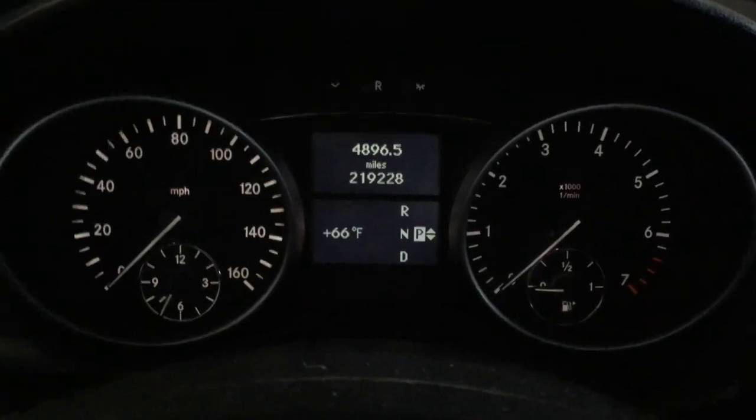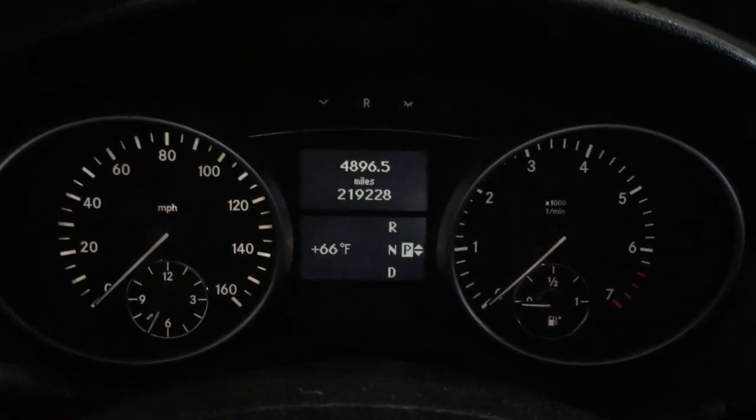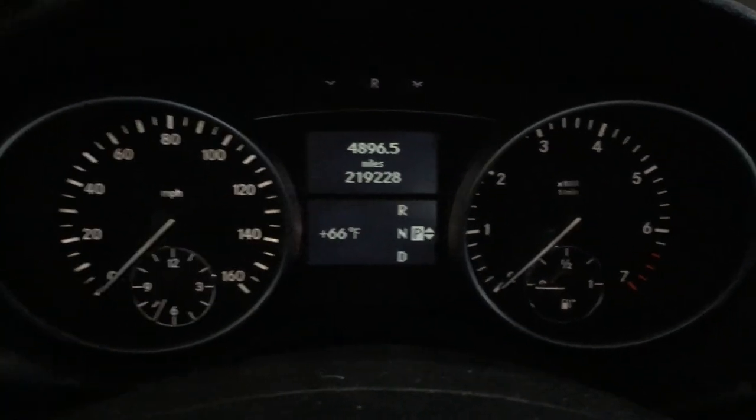Okay YouTube, today we got a 2007 Mercedes-Benz ML 350. I'm going to show you how to reset the service interval on it.